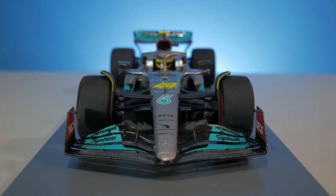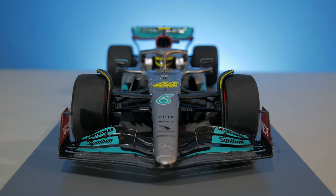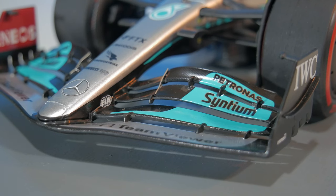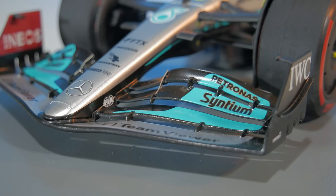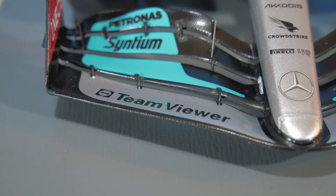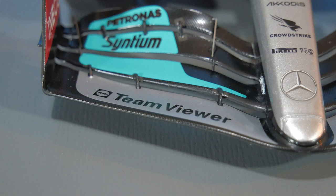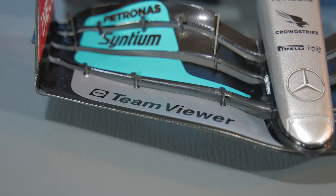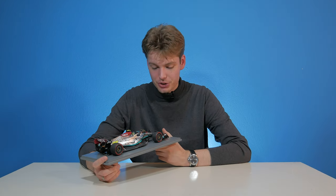Let's start at the front. This front wing was actually pretty exposed with carbon fiber back in the day — well, the previous year — with this beautiful teal blue color which I really like. We have a couple of logos on there: Patronus, Synthium, and all the way at the top we have Team Viewer as well. Beautiful to see those gaps between the front wings — they've really paid attention with this new wave of cars, and I just can't praise them enough for this at 1:18 scale.